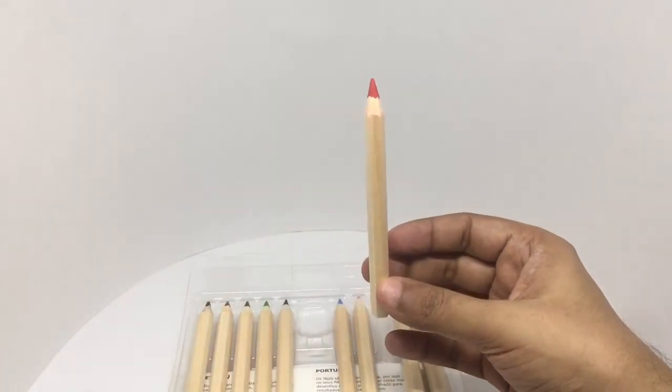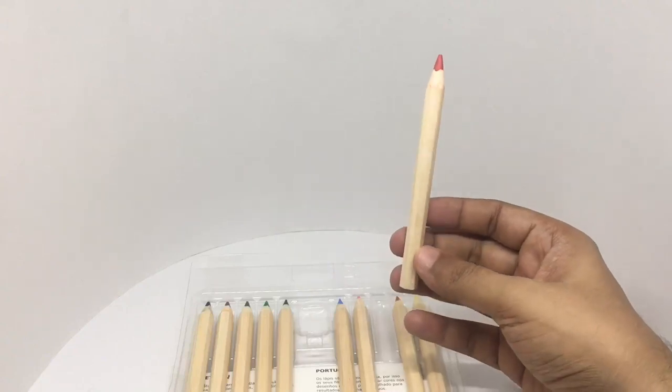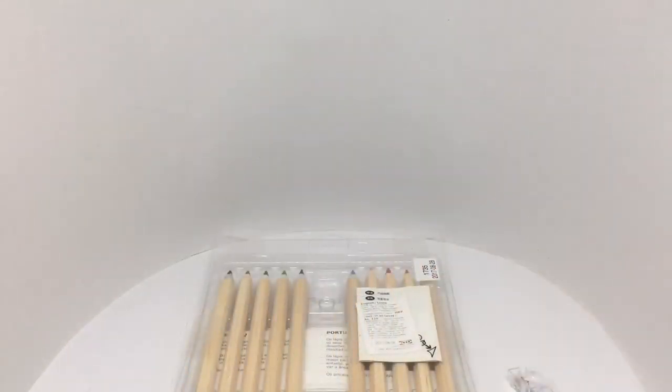Nice colors, works quite well. Quite a clean pencil set from IKEA — quite nice, check it out.